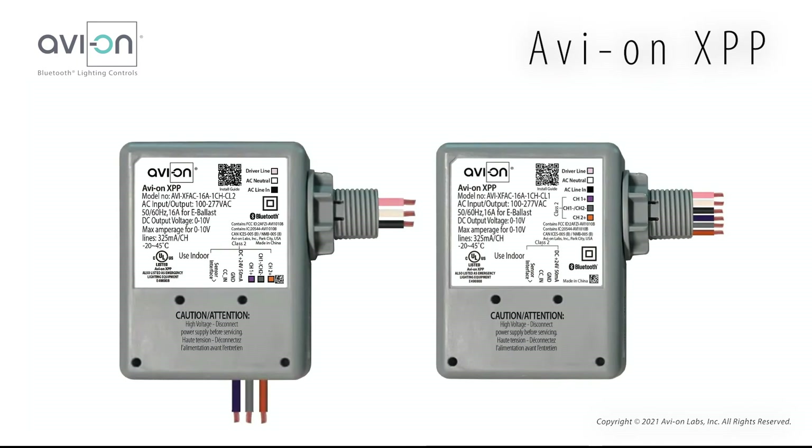Hey, this is Jake with Avion. I want to introduce you to the Avion XPP. The XPP is a zone controller designed to control a circuit of lights — for example, a room or a long section of lights in a room, as opposed to individual fixture control.